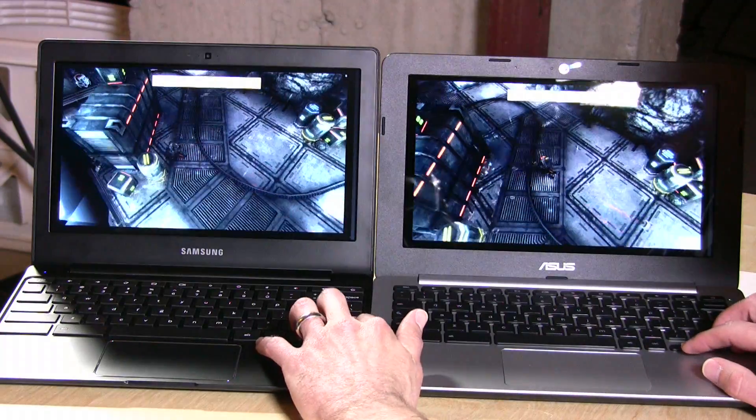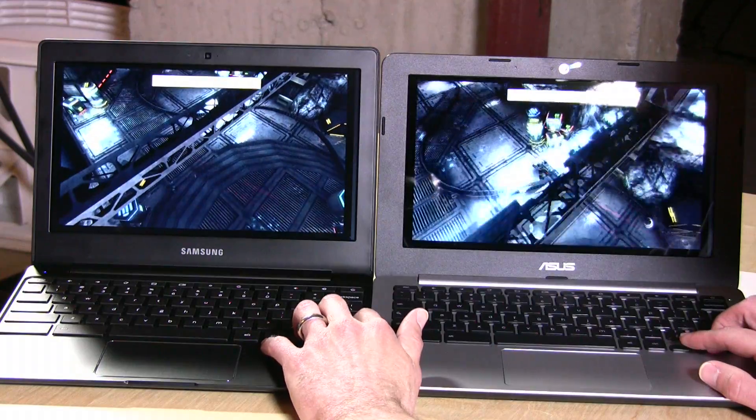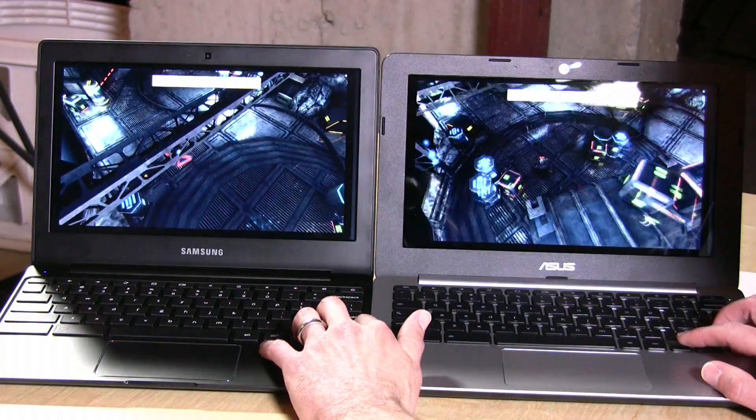This is the Unity 3D engine running in WebGL. As you can see, both actually perform quite well — there really isn't too much of a difference in frame rate here.